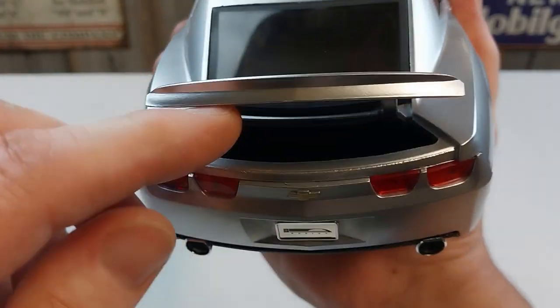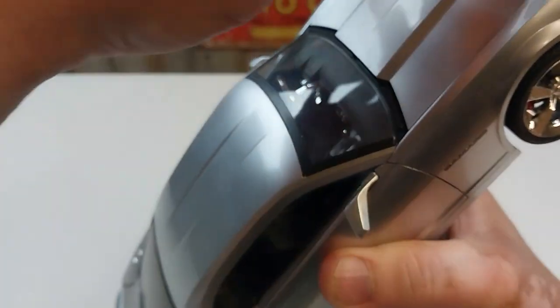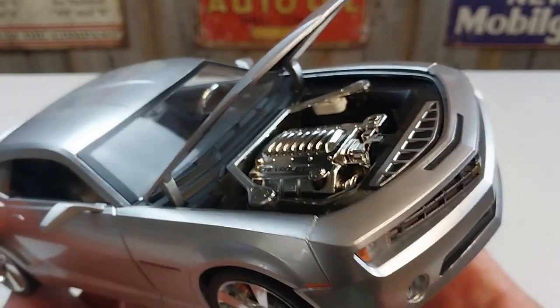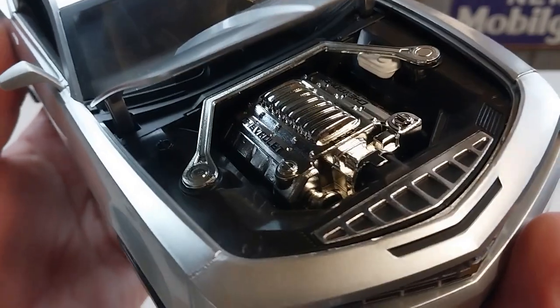The trunk — or boot for Australian viewers — there's not really much in there to see, it's pretty empty. We'll go to the important part, which is the heartbeat, and see what we can have a look at in there. And there you have it — the nice stocking V8 in there.